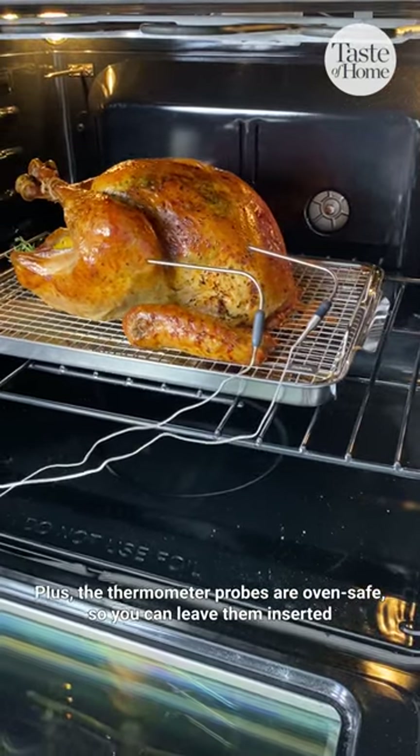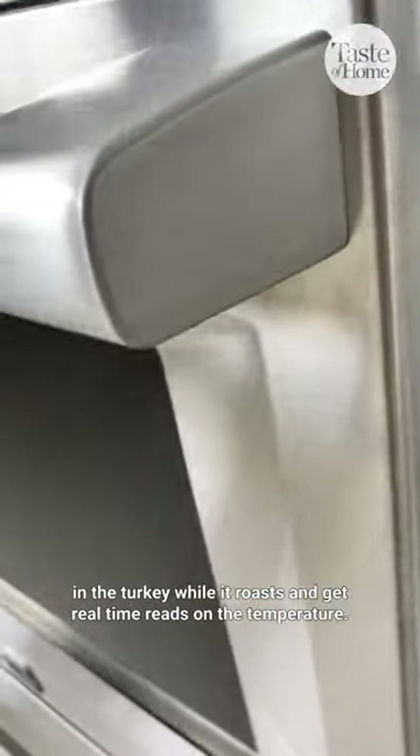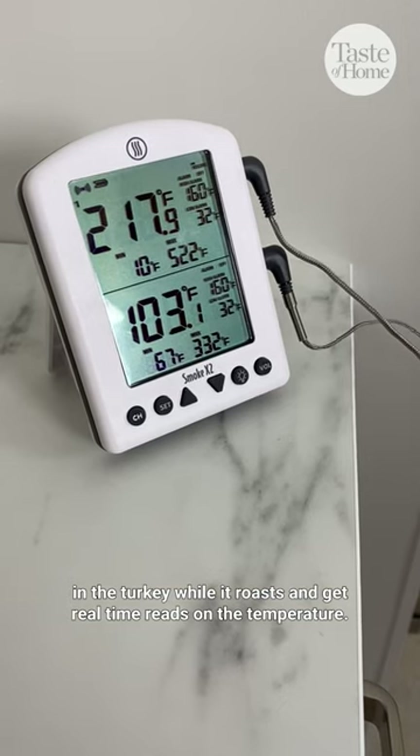Plus, the thermometer probes are oven-safe, so you can leave them inserted in the turkey while it roasts and get real-time reads on the temperature.